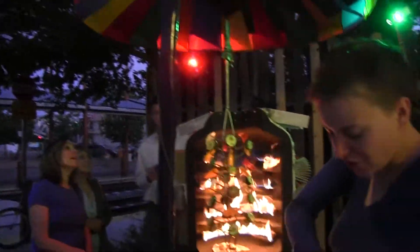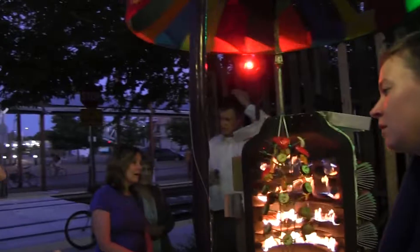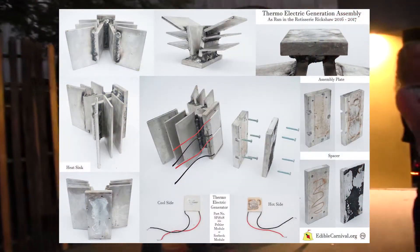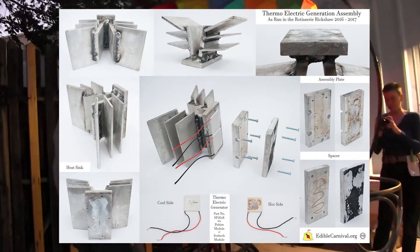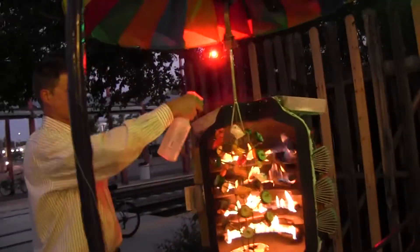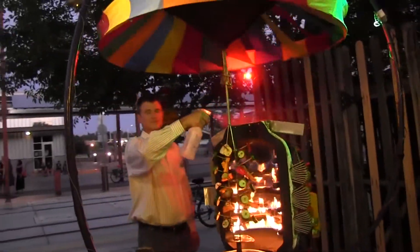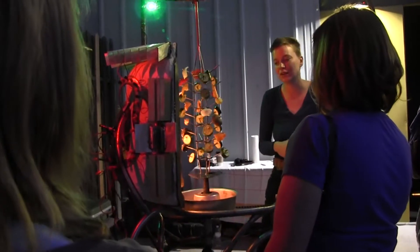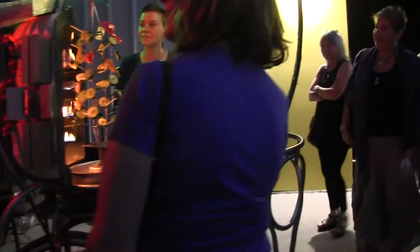The heat is also utilized by a thermoelectric generation array capable of powering onboard LEDs. The mini aluminum fins of the heat sinks dissipate the heat from the burners, creating a temperature difference between the two sides of the thermoelectric generators sandwiched between the heat sinks and the grill's body. The temperature difference allows the thermoelectric generators to generate enough electrical current to power the LEDs illuminating the work.